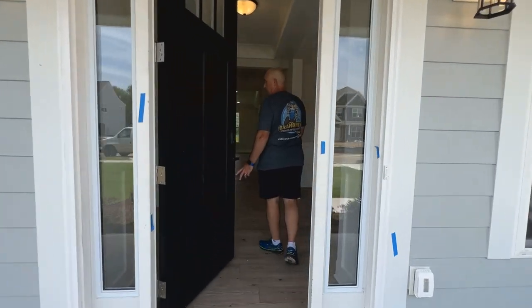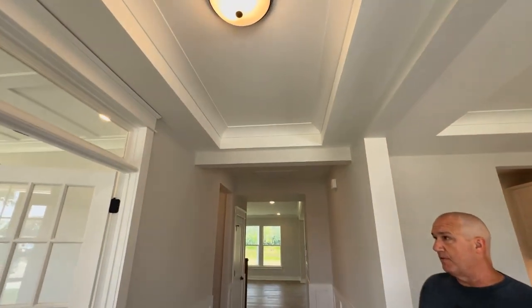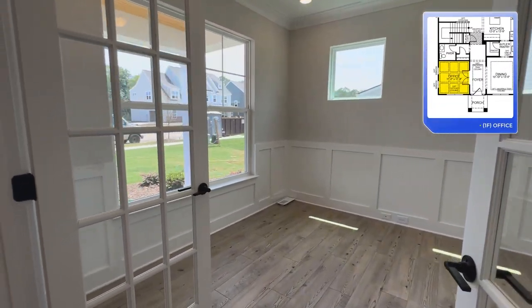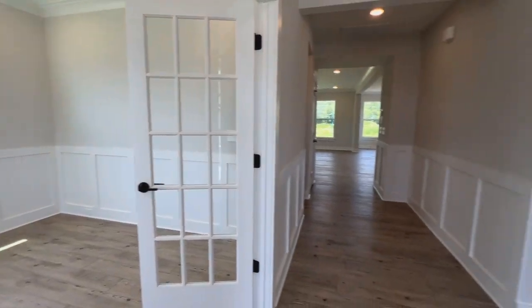As you make your way in through the front door, to the left you've got your office with French doors. That's a really good space if you're the work-from-home type of person, or even if you're not — just a good amount of space.